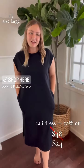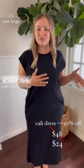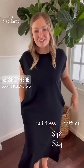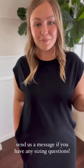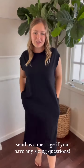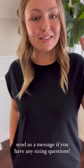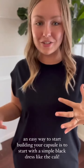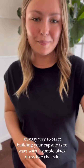For sizing reference, I'm wearing a large in the Cali here. It does have a naturally more fitted shape, but it loosens up over time as you wear it. If you have any sizing questions, feel free to send us a message on Instagram — we'd love to help. I'm typically a medium or large in our pieces, and the large in the Cali dress fit great. Now let's get into three simple ways to wear the Cali dress — using layering pieces you already have in a mix-and-match approach, which really shows how easy it is to build a capsule wardrobe.